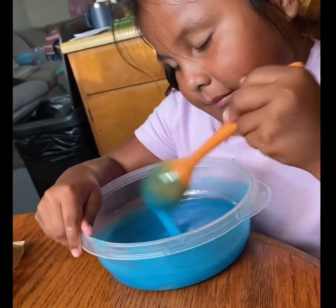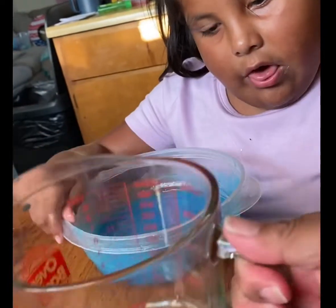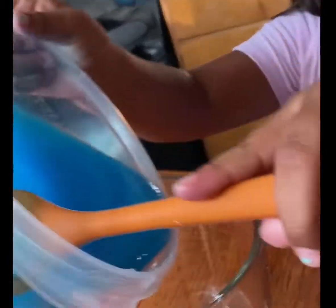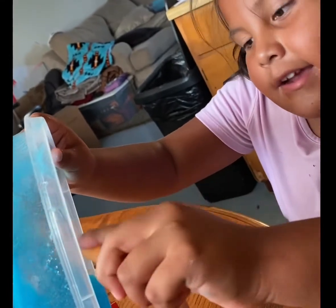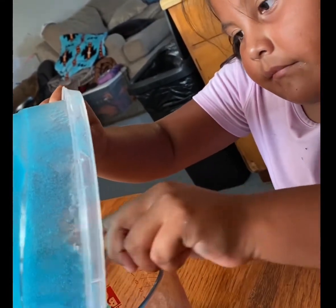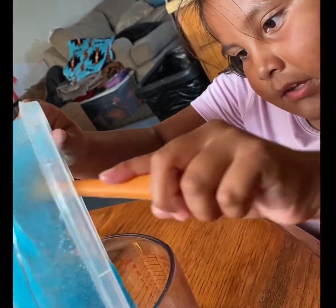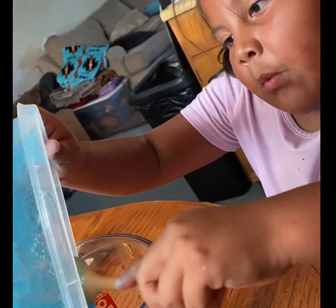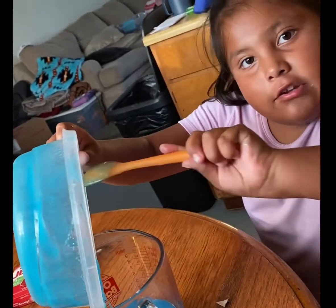You think that's good enough? Okay, so now we are going to put it in a container so we can pour it better. We want to clean the mess after we get this done. You're doing a good job cleaning up too.